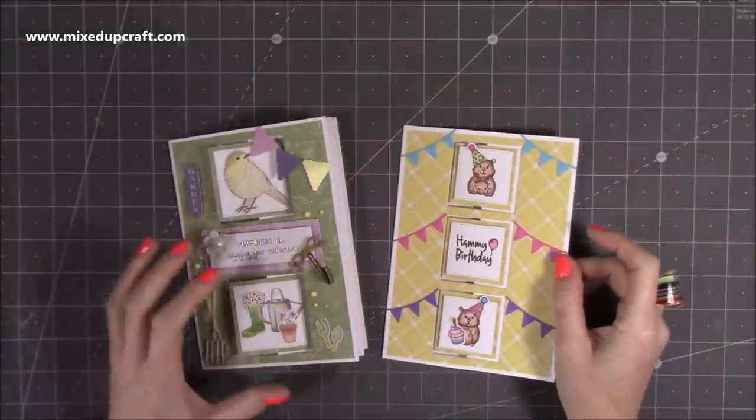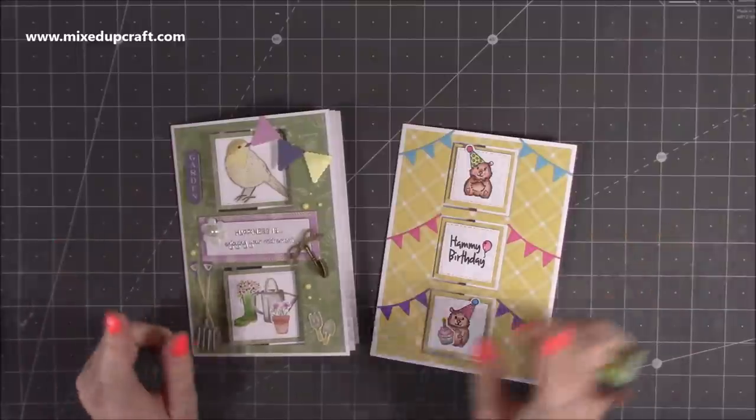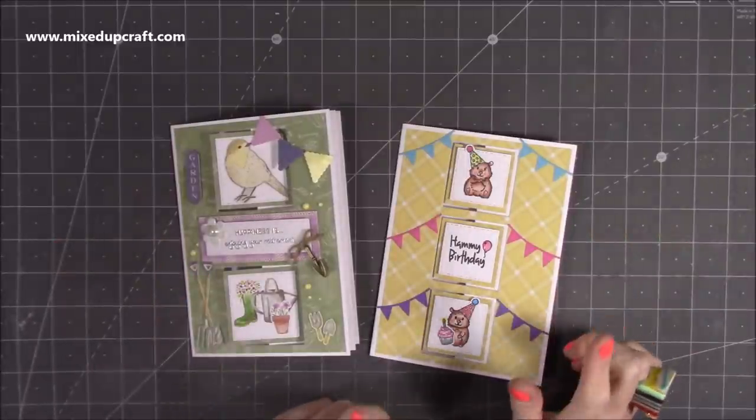Hi everybody, it's Sam at Mixed Up Craft. Thank you for watching my tutorial today. I'm going to be showing you how to make a double and a triple swing card.